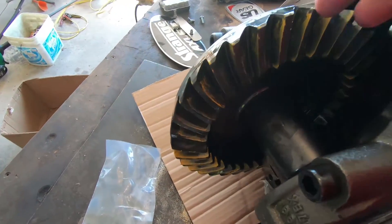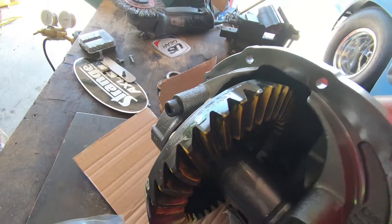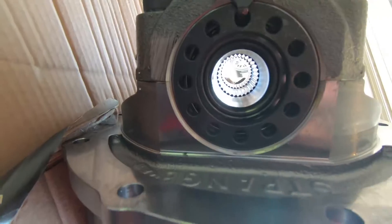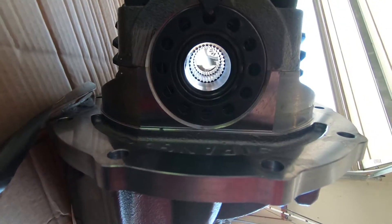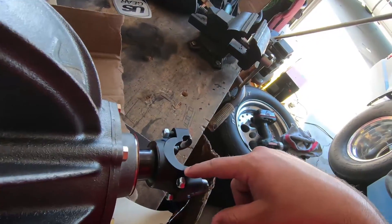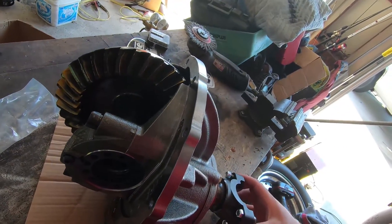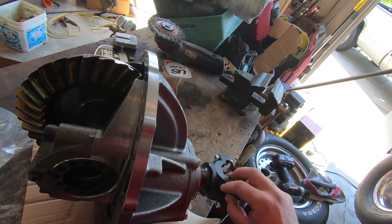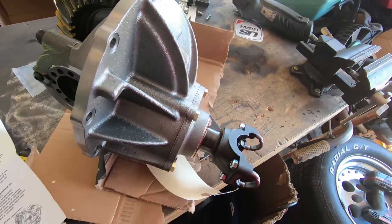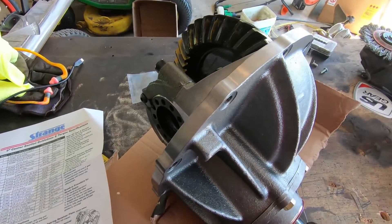Here she is — it's a Strange nodular case with the upgraded 1350 chromoly yoke. In the rear, nothing fancy, just a full spool. None of that LSD junk — we want both tires spinning, because if both ain't spinning then you sure ain't winning. Got our big old shafts through there. It's a 3.50 gear, so you've got to turn this thing three and a half times to turn that once. That's a 3.50.